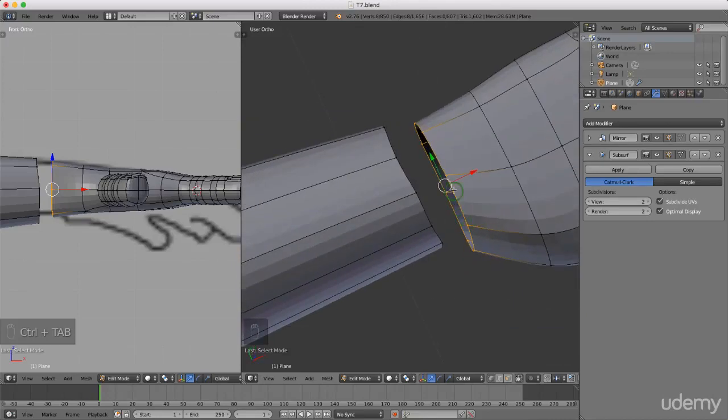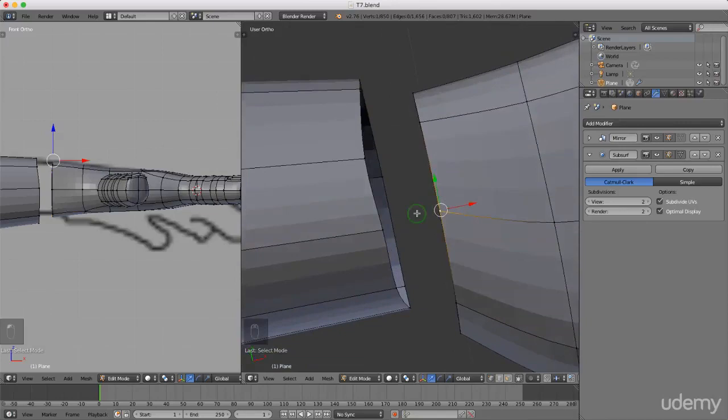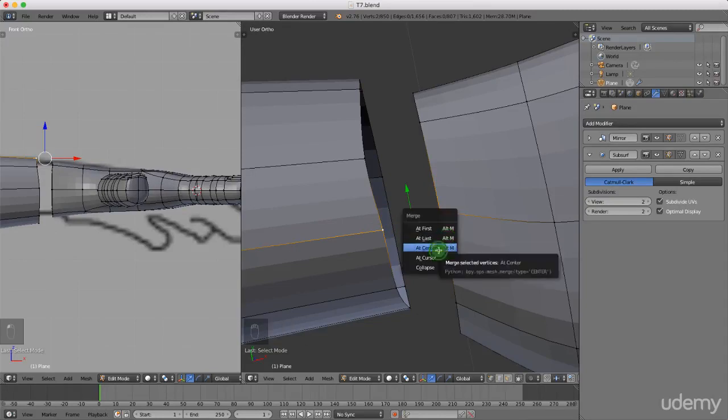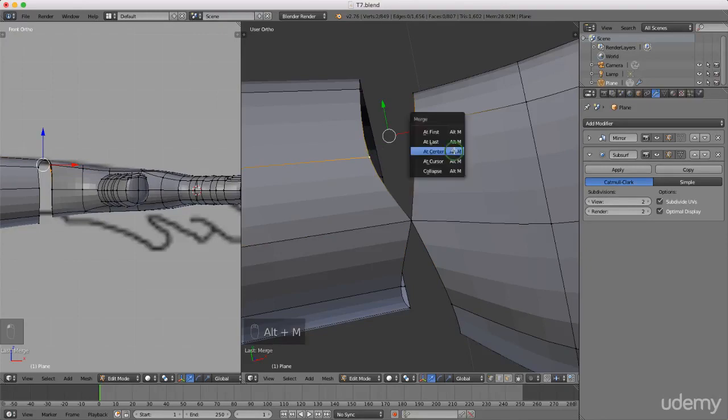Now I want to join these, so I'll press Ctrl+Tab and left select vertex. I'll left select this vertex and join it to the closest vertices coming off the arm - press and hold Shift, left select this one, press Alt+M and merge at center. Then left select this vertex, press and hold Shift, select this one, press Alt+M and merge at center.